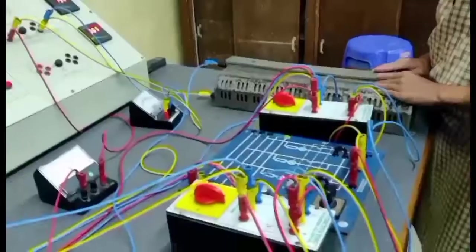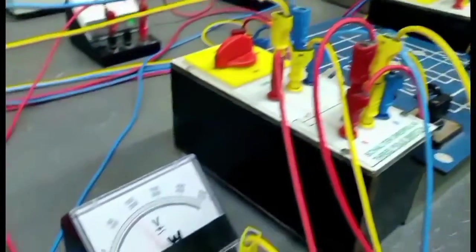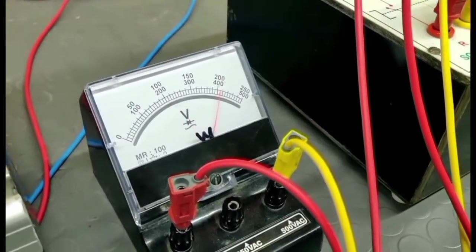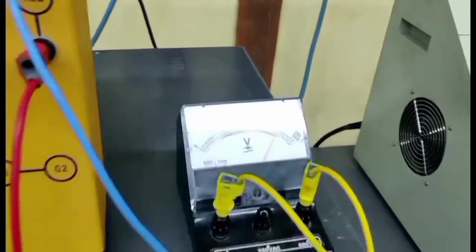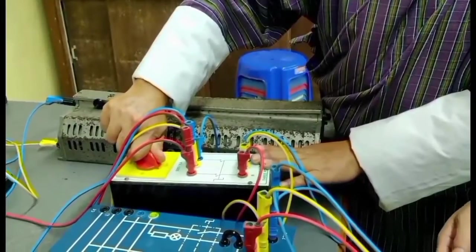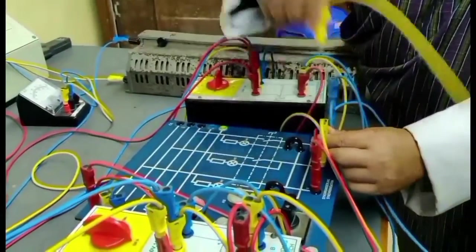Now, in order to check the phase sequence, we have to maintain the terminal voltage equal to the bus bar voltage. The next step is to check the phase sequence using a phase sequence meter indicator. We have connected it to the bus bar side, and by switching on, it runs in the anti-clockwise direction. Now, we are connecting it to the incoming side, that is the generator side.